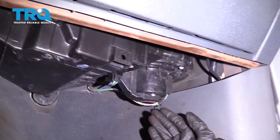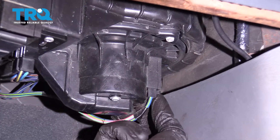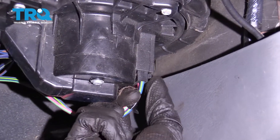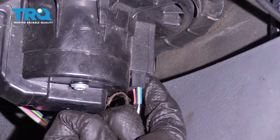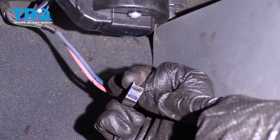All right, friends, to get started on our blower motor, we're going to come right underneath the passenger side of the dash along this kick panel, and you're going to find some wiring. Go ahead and squeeze on the tab for your connector, give it a little wiggle and pull this right down. Take a peek and make sure you don't see any funny colors. This looks great.